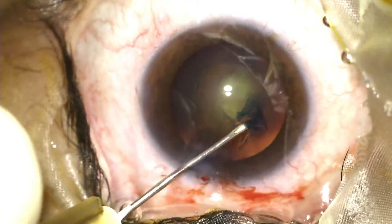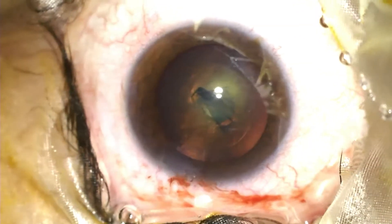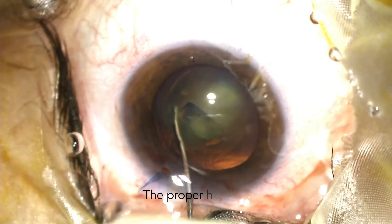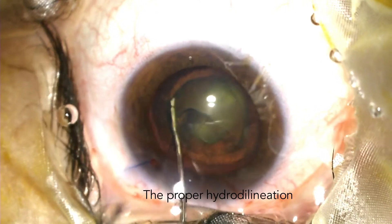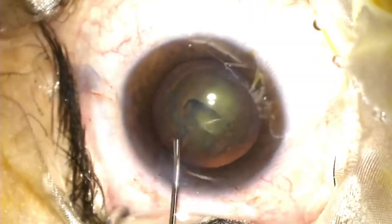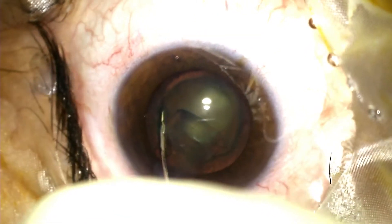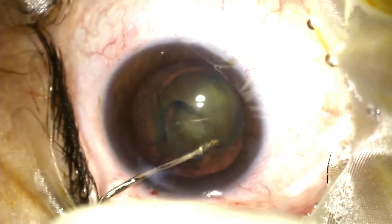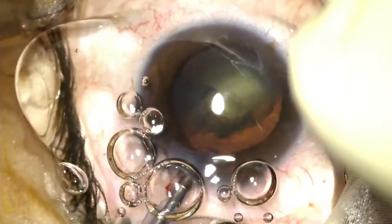What you will now see me do is bury the hydrodissection cannula to a pre-desired depth and inject a jet of fluid to create a hydrodelineation. What the hydrodelineation does is demarcate the endonucleus that needs to be downsized and emulsified.